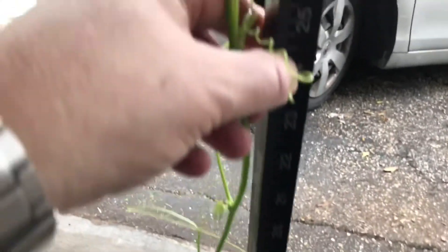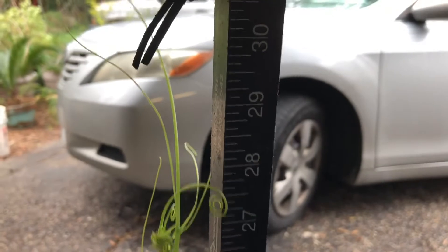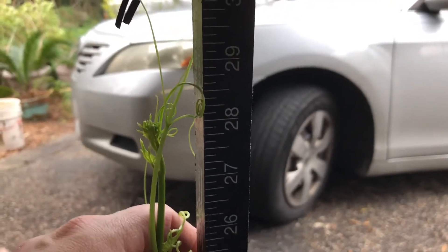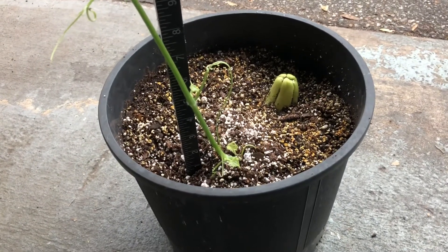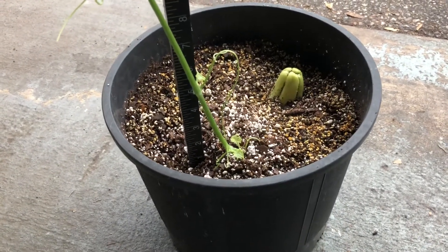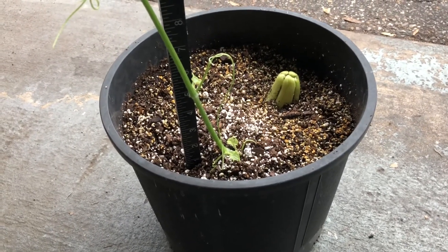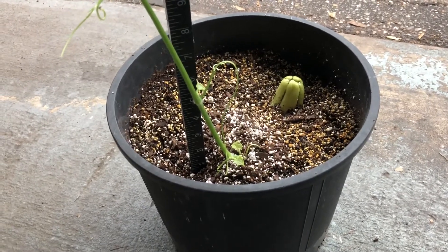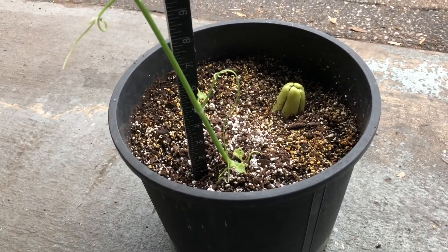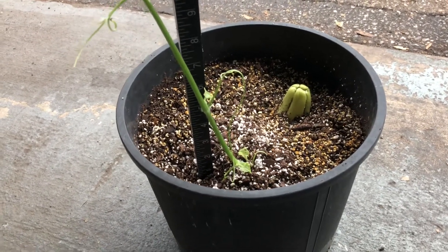I've got this yardstick here — if you can see, I'm all the way up to almost 29 inches. It was about three or four inches when I started, so it's grown 25 inches, or two feet, in 11 or 12 days. That's a pretty tremendous amount of growth. I'm going to go ahead and find a stake to put this on so it can stay off the ground and improve its chances of successful growth.